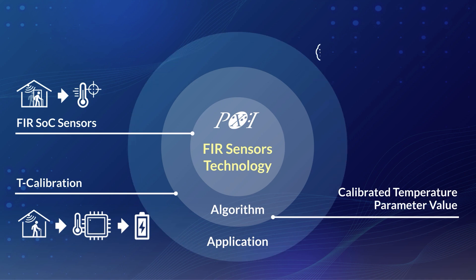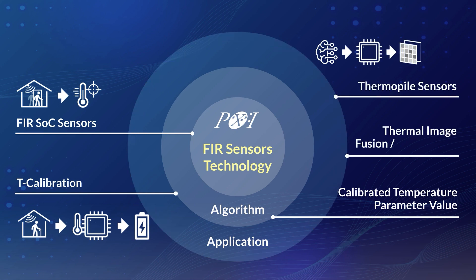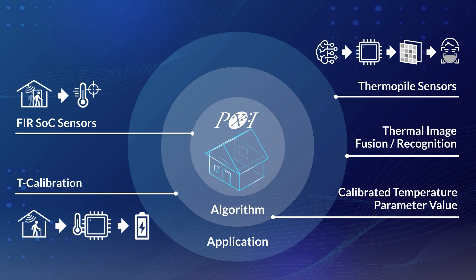PixArt's FIR products also aim to collect IR signals effectively, integrate advanced algorithms as intelligent thermopile sensors, and work seamlessly in image fusion to recognize targeted objects accurately. In the realm of IoT, we are committed to building a platform that empowers home appliances to enhance power efficiency, household safety, and user experience.